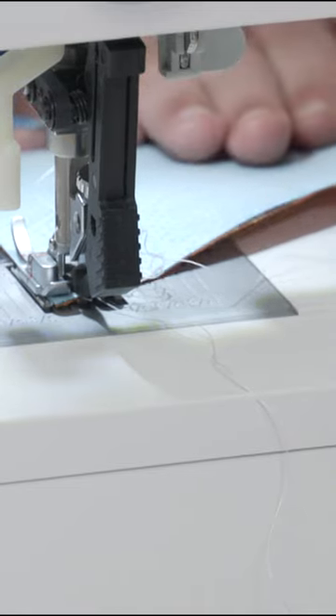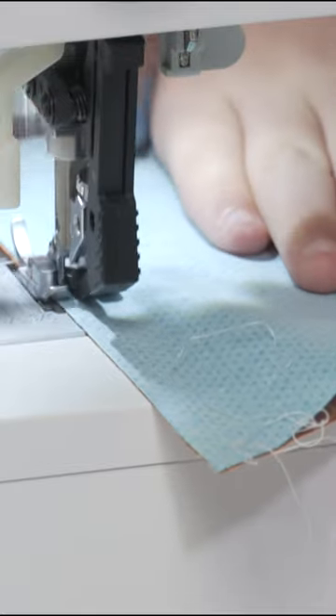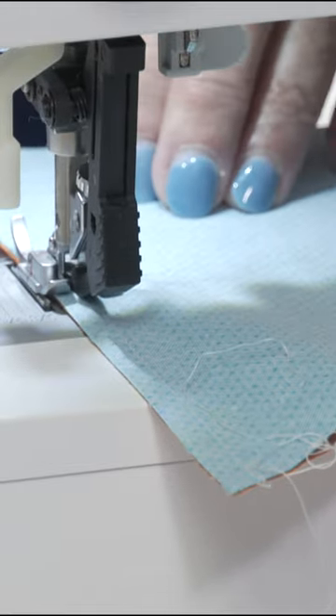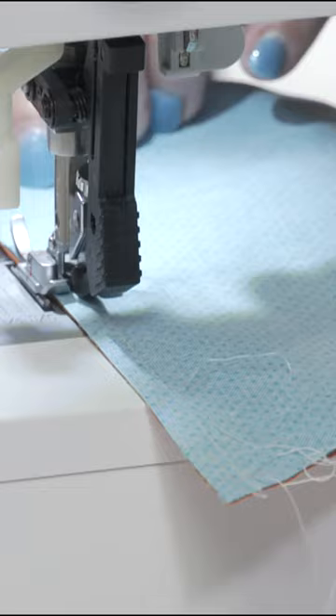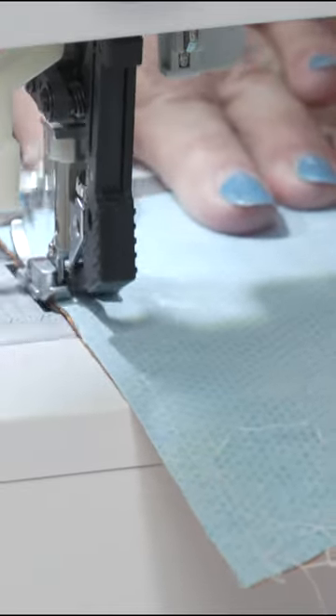There's nothing more frustrating for somebody who's just beginning to learn how to sew than putting all that time and effort into something and having it not turn out well. And if it isn't cut accurately, we all know — quilters — what's going to happen? It's not going to turn out.